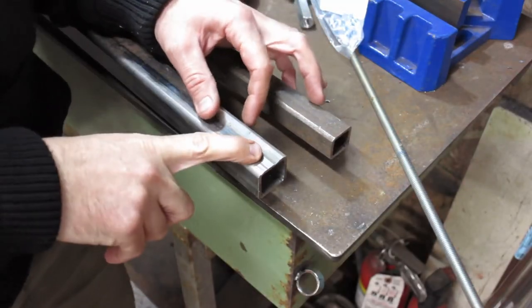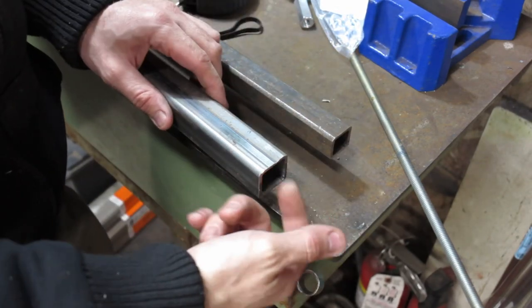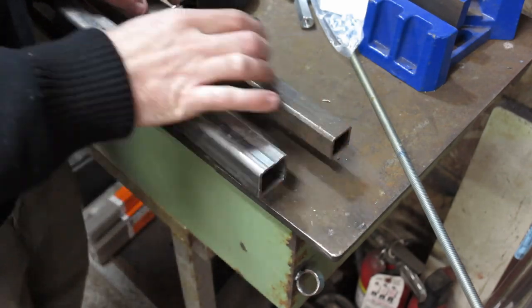So this is inch and a quarter OD, this is one inch, and they're both eighth inch wall. There's a little weld seam down here. Once I die grind this out, this will be the slider for this plasma track.